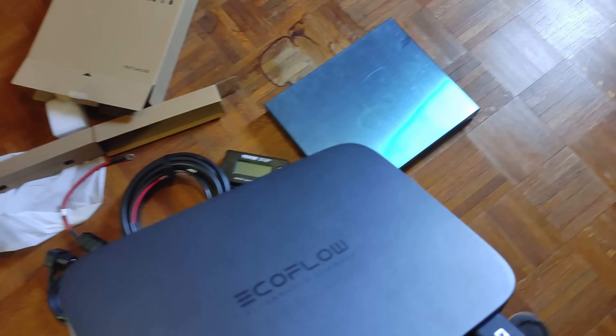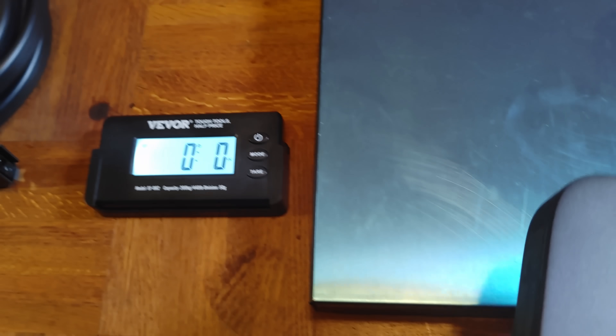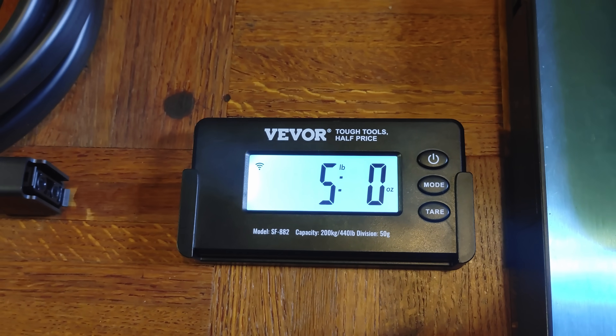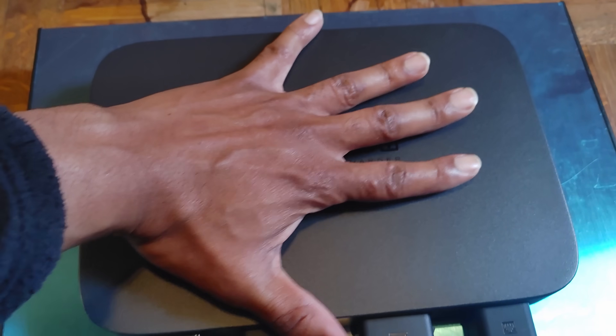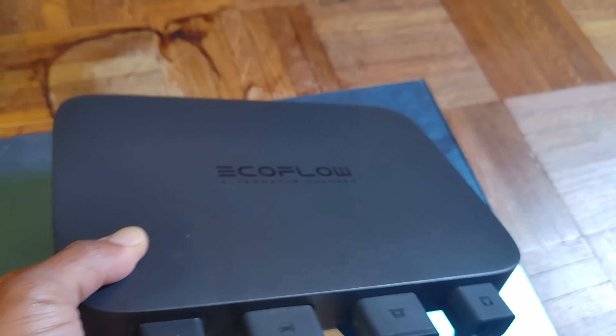As small as this thing is — much smaller than solar panels — it does weigh quite a bit. Let's weigh it real quick. It comes in at five pounds on the dot. That's not a lot, but at the same time it's impressive for something about the size of my hand and not that thick.